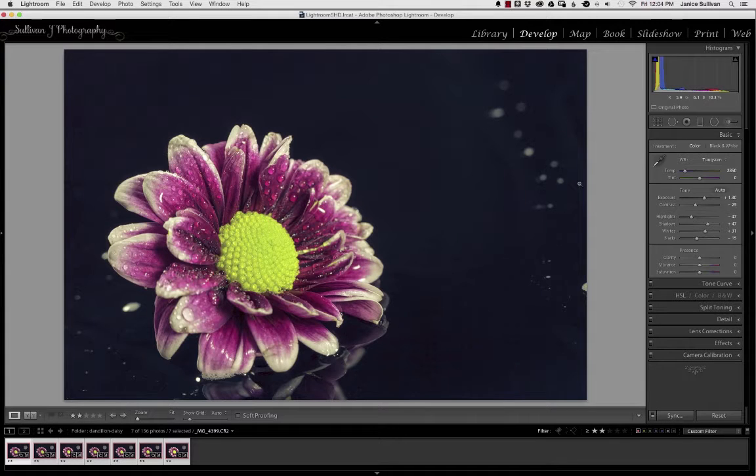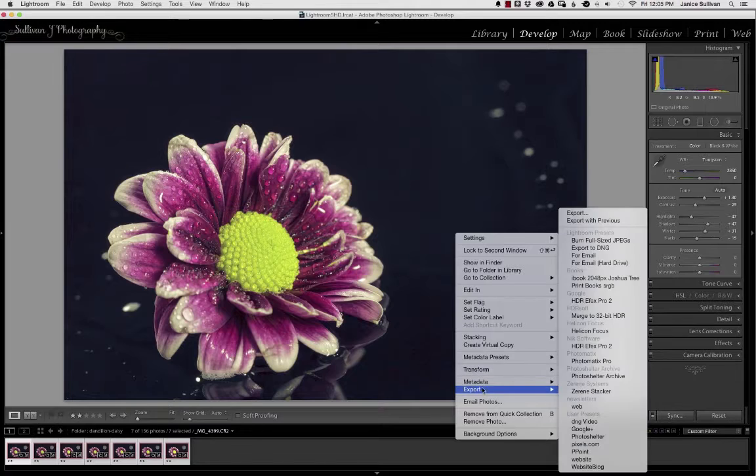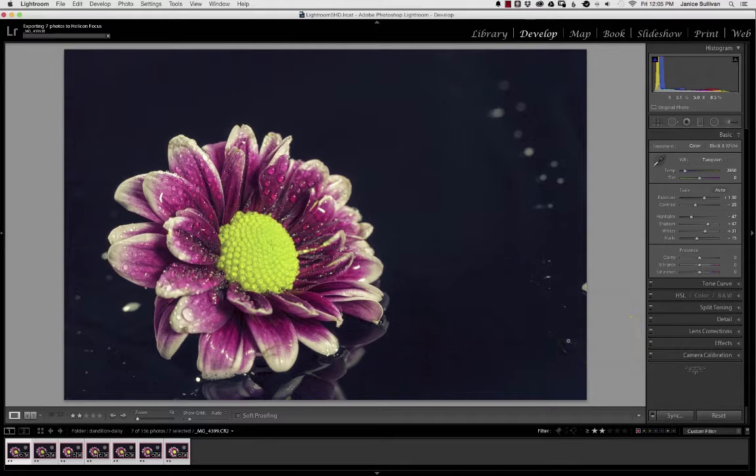Next, go into Helicon Focus — that's super easy. With everything highlighted, just right-click, go to Export, then up to Helicon Focus and click on that. While that's loading, a couple of tips: make sure all your exposures are the same. The program can't handle it if one section is super bright and the same section is dark. Make sure exposures are correct and all your changes are similar. When photographing, manually change your focus — you can do that with your lens or a focus rack.